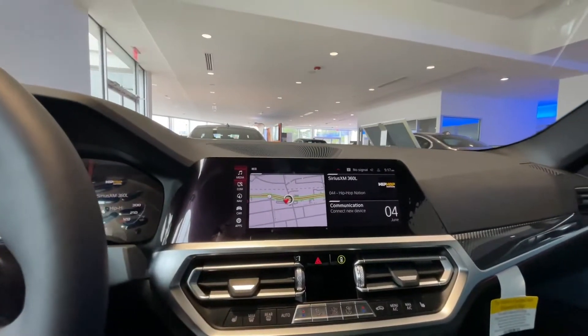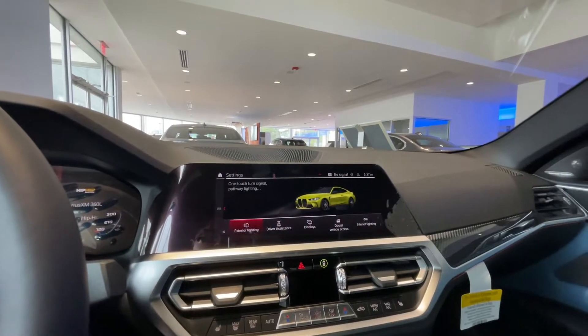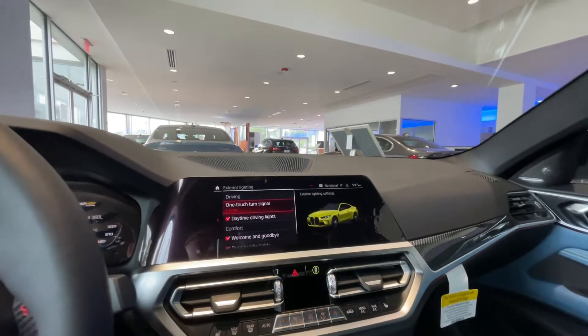To change these settings, simply scroll down to Car, Settings, Exterior Lighting, and select one-touch turn signal, and choose your preference, and that's it.